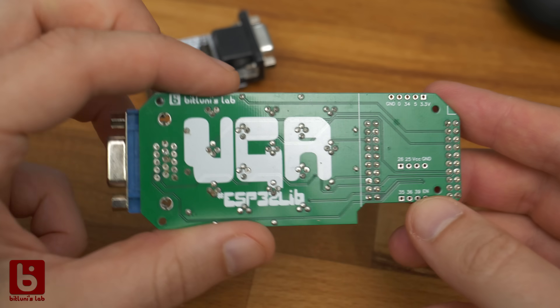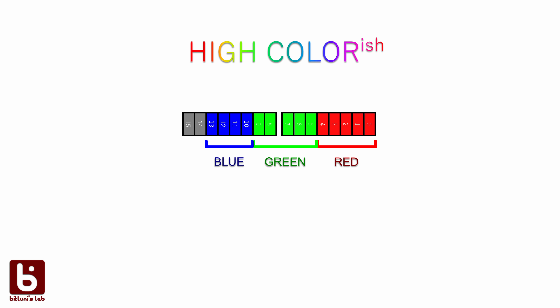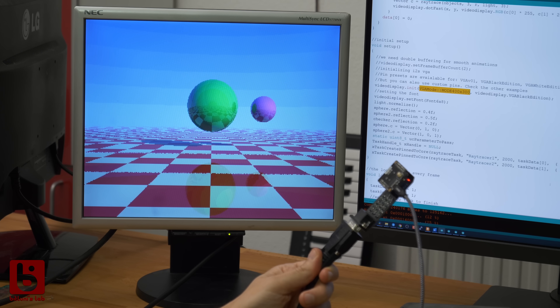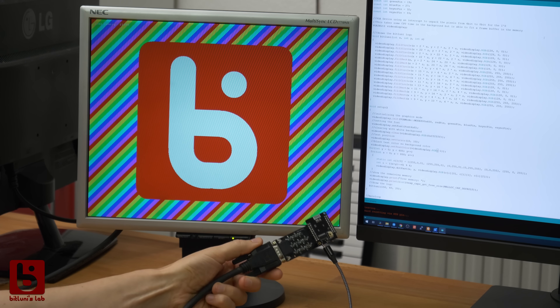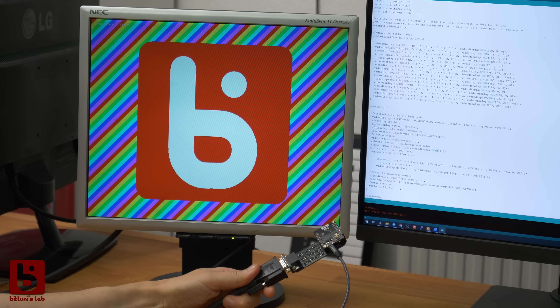Yet there are smaller resolutions and lower pixel bitrates that we can use. My VGA board supported up to 16 bits per pixel — 14 of those bits were used to mix the colors and two bits had to be reserved for the sync signals. The highest supported resolution in 16 bits was 400 by 300 pixels. Going down to 8 bits it was even 800 by 600, which didn't fit into RAM unless we used some tricks.